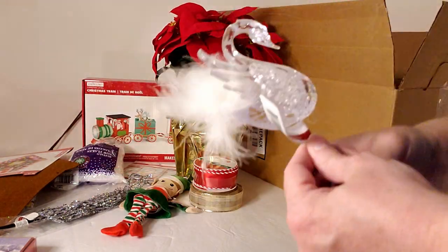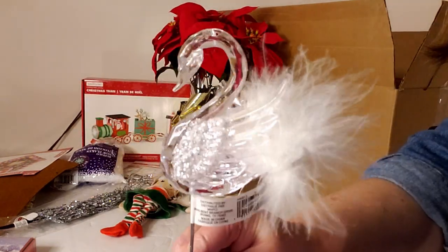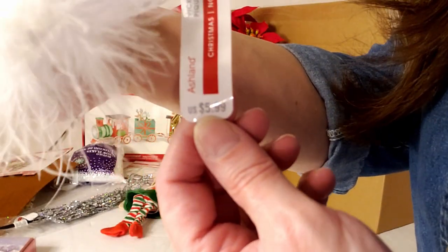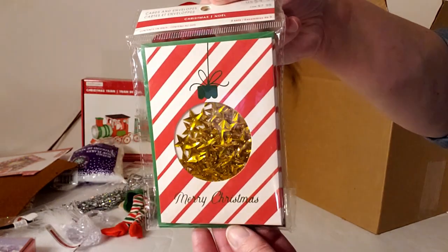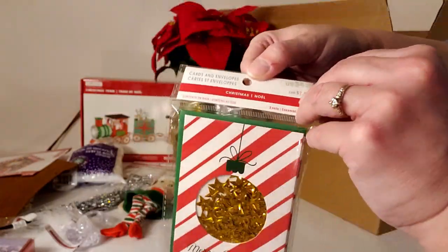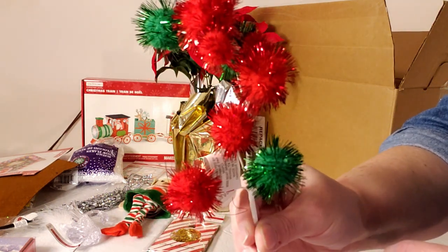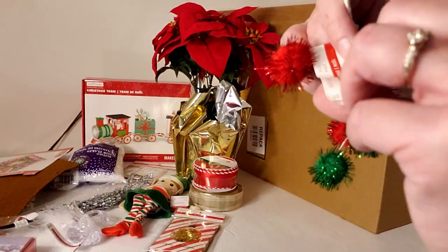I absolutely love this acrylic pick — it's gorgeous, has a hole at the top so you can hang it, retailing for $5.99. Then a package of three cards with little pockets filled with sprinkly stars for $4.99. And a fun pick with tinsely balls — great for a tree, floral arrangement, or wreath — retailing for $3.99.